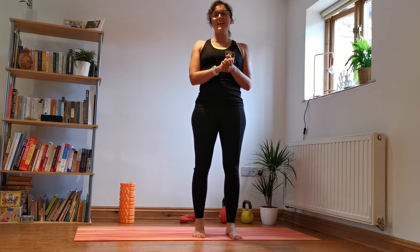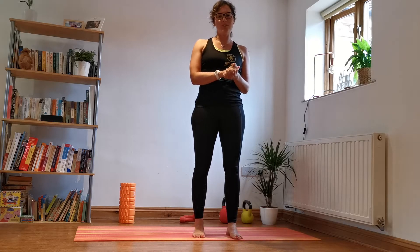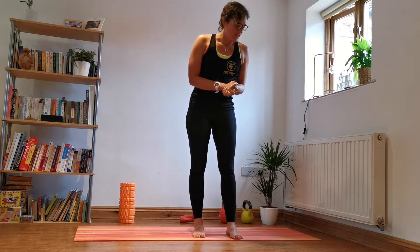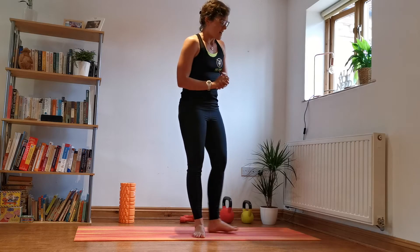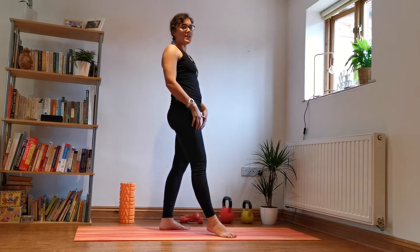Thank you for joining me today for a 20-minute glute activation workout. We're going to start nice and slow, nice and controlled, and all we're going to do is stretch first.